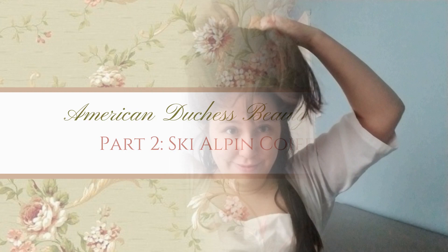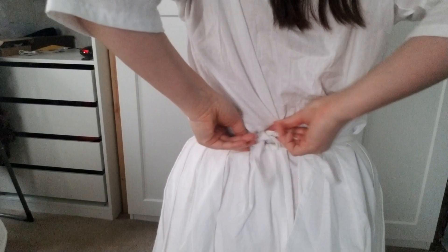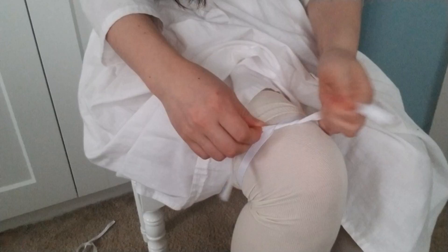To start off, let's get dressed. The first layer is a plain shift. These were typically made of linen, but mine is made of cotton. Next I wear an under petticoat, which will help give the skirt a little more structure. Next is stockings, which I bought from American Duchess. I just use cross-grain ribbon for garters, but I would recommend researching something a little more substantial.